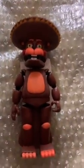This is my third one I've ever bought. My first was Chocolate Freddy, my second was Chocolate Bonnie, and now my third is L-Chip, which I think is my favorite character.